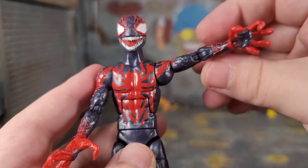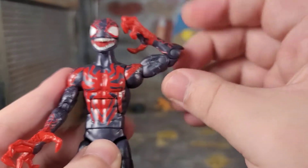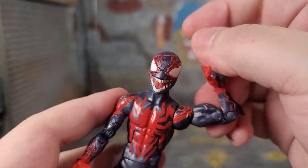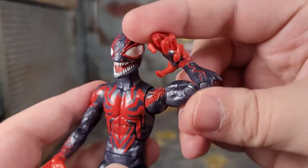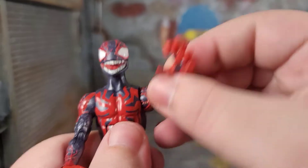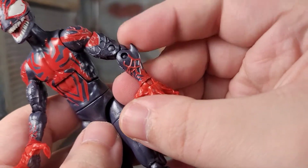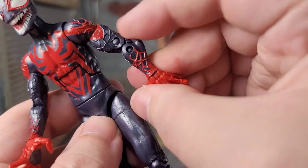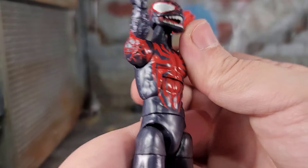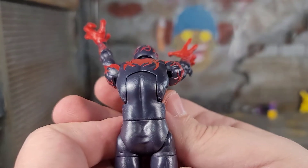His arm can go up quite a bit. Bicep swivel, double jointed elbow, wrist rotation, and wrist bend. When you bend it, these are gummy hands so it feels a little weird. He has cool little elbow spikes — I didn't point those out before. Ab crunch — he can crunch down that far with no gap. Wow.